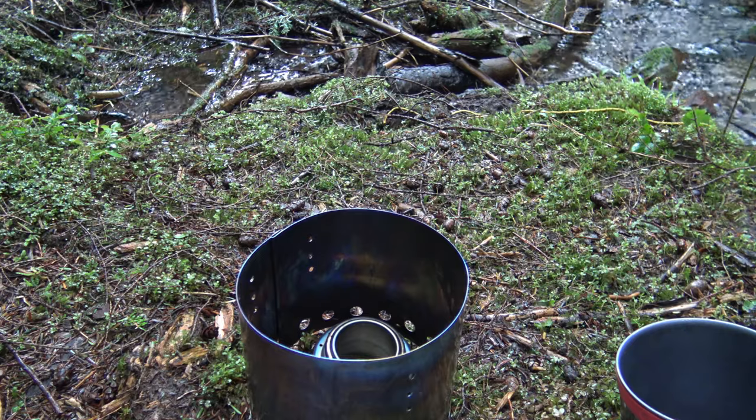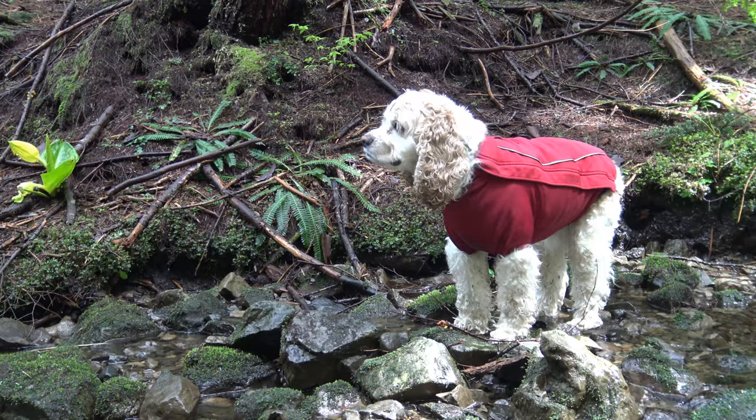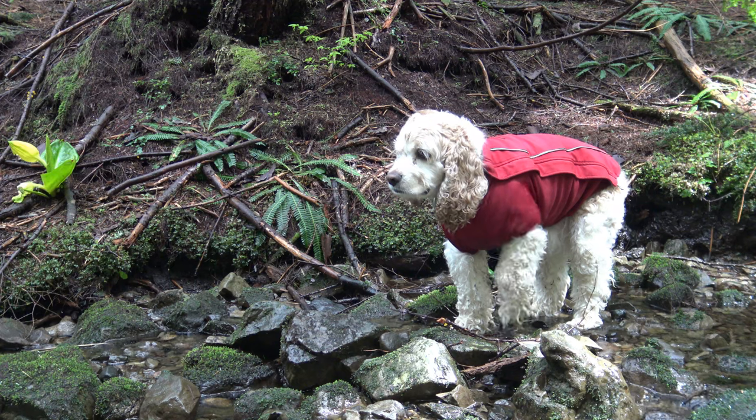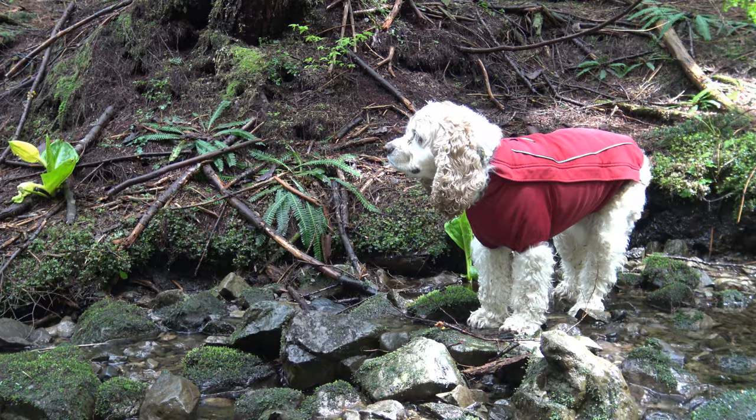We're going to have some coffee and then, of course, lunch. You are literally just standing in the creek, aren't you? Why? Your feet are getting cold. Come here, Cooper.